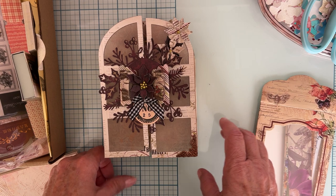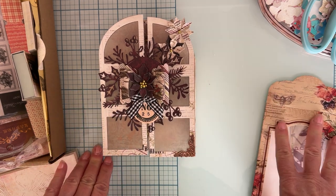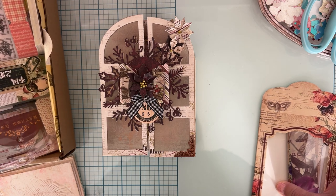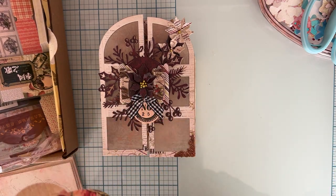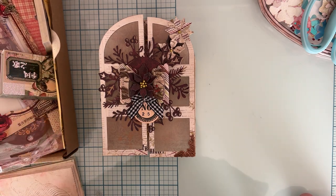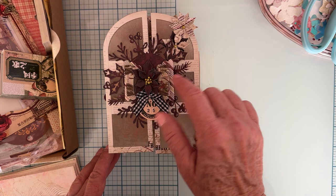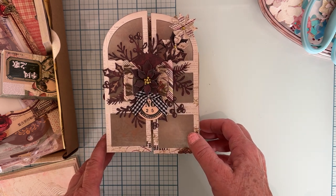I thought it was pretty cool to make a Christmas item using pieces from a kit that had flamingos, toucans, and palm leaves. But there were other pieces mixed in too — just florals or similar designs — and with the colors and design I was able to use a bunch of them. This is a Spellbinders poinsettia die flower that I cut out from the pattern papers.